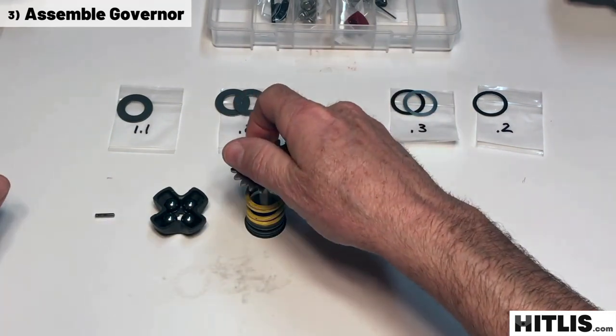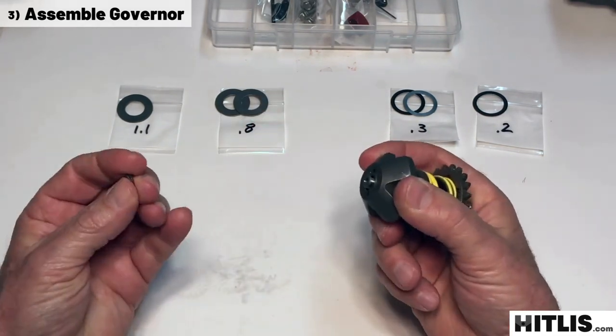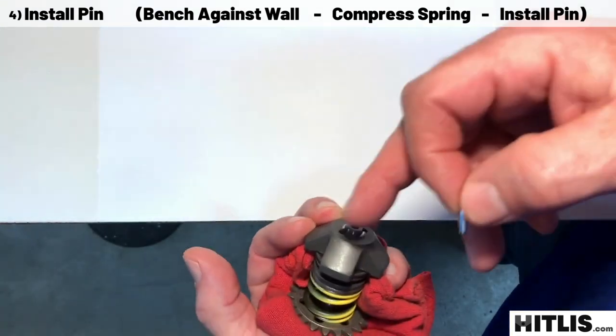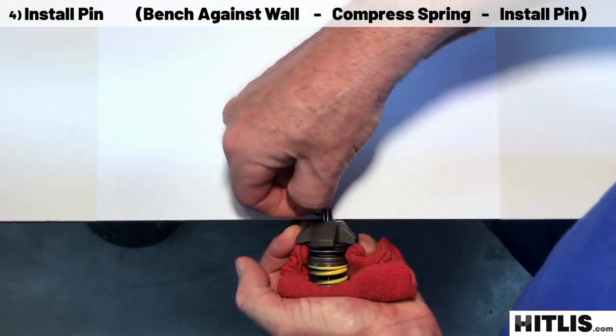Next, slide the gear on the shaft, poke the shaft down through the spring and collars, through the weight retainer, and back over to a bench against the wall. Pad your hand, line up the hole with the notch, compress that spring, and then slide that pin right in.